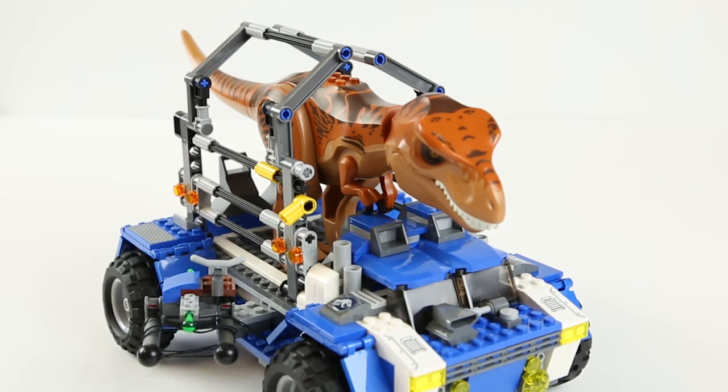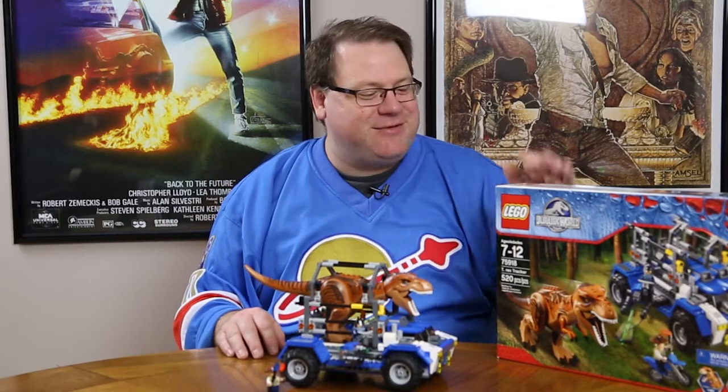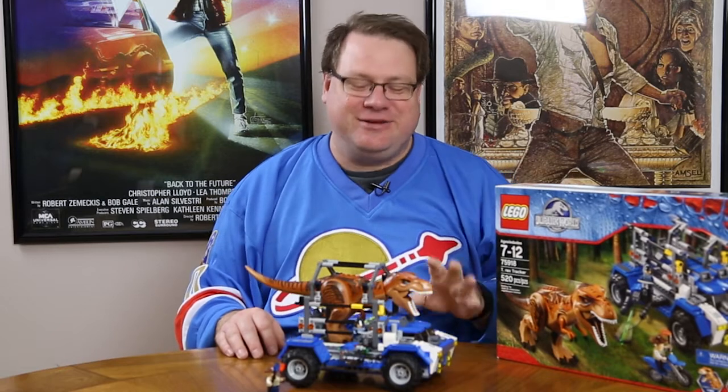I'm trapped in a cage. Animals should be let free to roam and run. What do I know? I got little tiny arms. It's set 75918, the T-Rex Tracker.